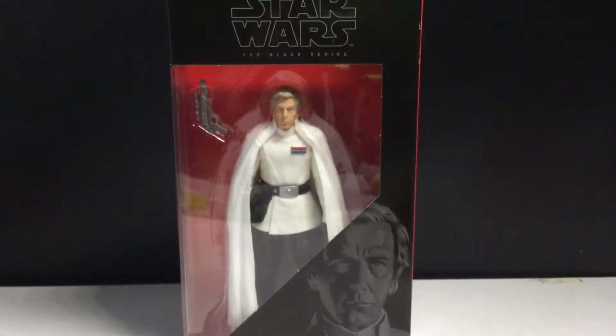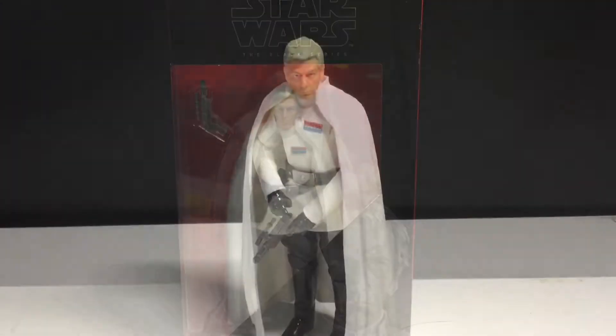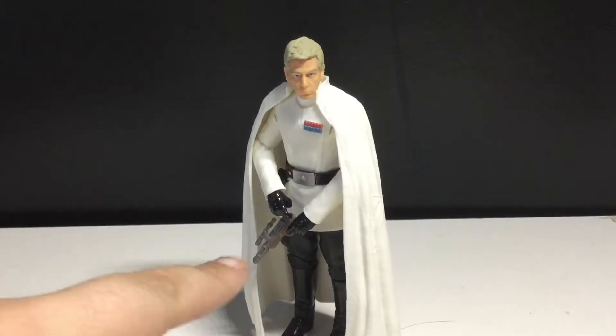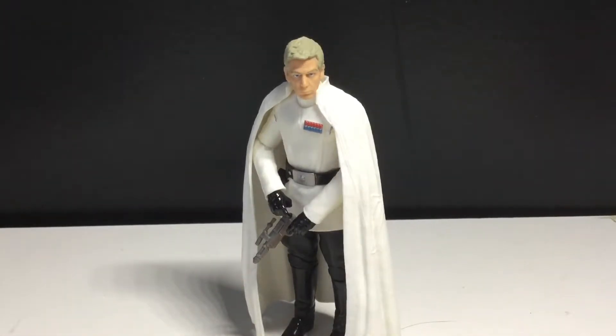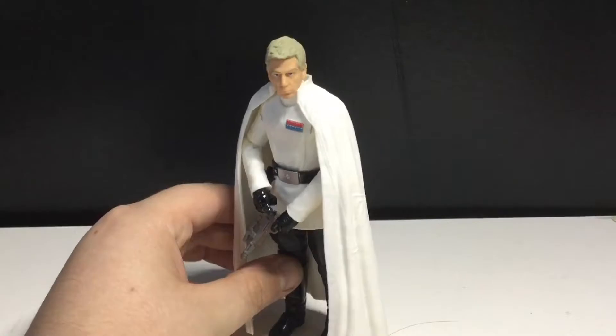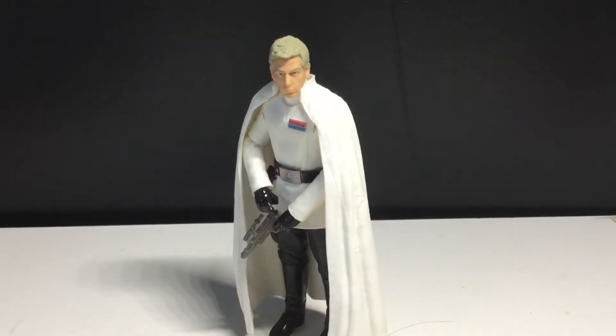Let's just get this guy opened up and see how cool he really is. And we got Director Krennic out of the packaging — yeah, I really do like this figure. Articulations don't really matter with this guy, just because you're not really going to put him in crazy epic fighting poses. I have him here holding the blaster, but I don't know which way to put it in — the shape of it is very odd.